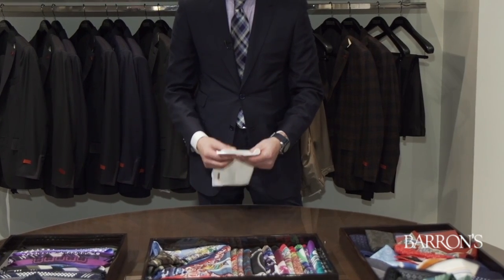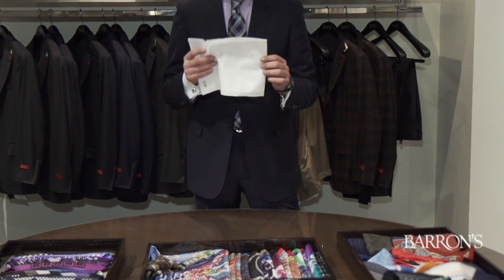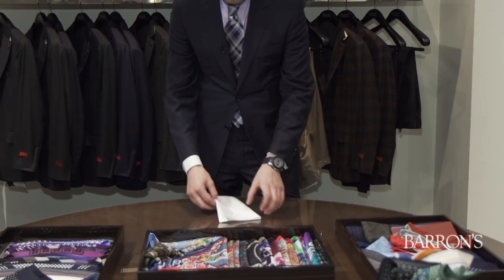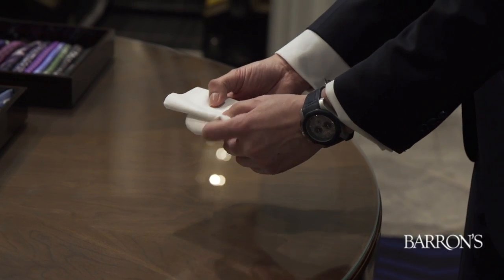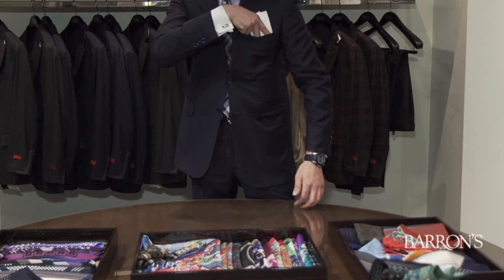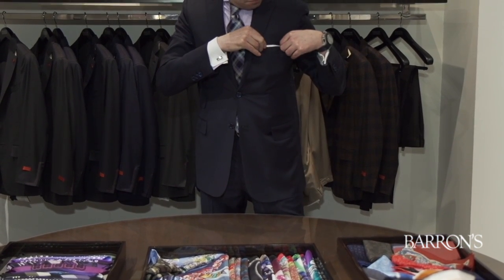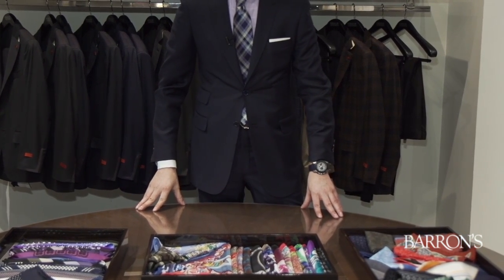And here we have the straight-edge pocket square, showing just above the angle of the pocket. This is a luxurious Swiss cotton. We fold it in quarters — just thick enough to fit in the pocket so it can stay. You want to follow the angle of the top of the pocket. You see — crisp, and really befitting the skinny tie and tie pin that's so popular among men now.